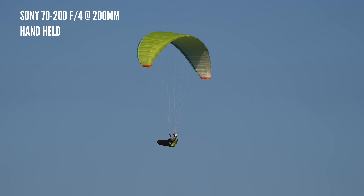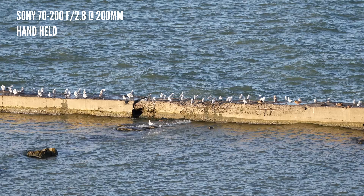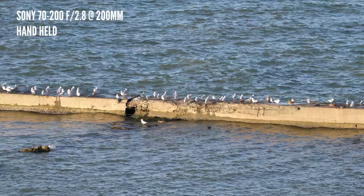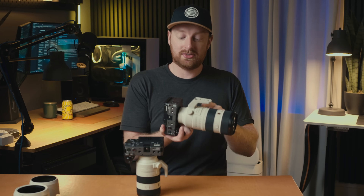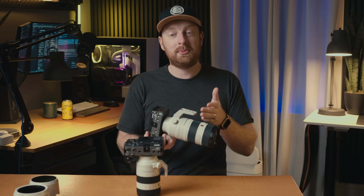For image stabilization, both of these lenses have three different modes: the first is for standard shooting, the second is for panning, and the third is for moving subjects. Using the correct mode will greatly help you. When I was shooting those hang gliders, I was using mode three on both lenses and they were both keeping up very well.